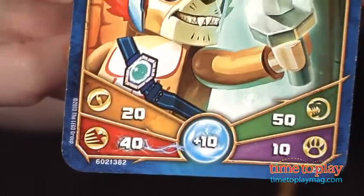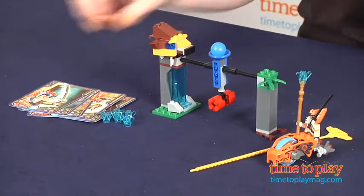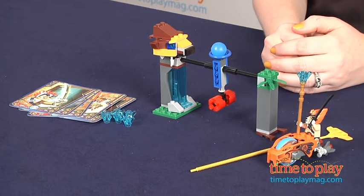So if I picked Strength, that's worth 20 on this card, but the second player also has to go with Strength, and that's worth 40 on this card. So the second player would get two Chi, and I wouldn't get anything, so we'd have to play again — because you want to be the first player to get six Chi to win.